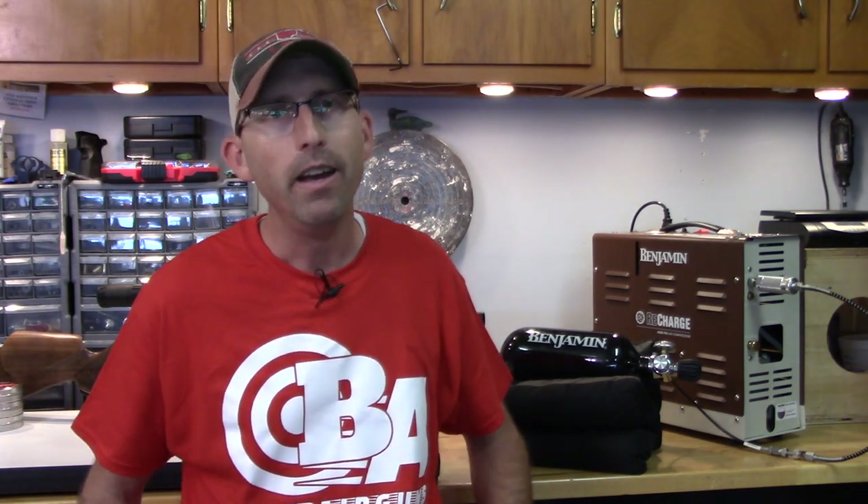Welcome back air gunners. Today we are in my home workshop. Behind me you see my workbench where I not only work on air guns but also the occasional home improvement project. That means there is a lack of space in my workshop — no room for buckets of water, bags of ice, or extra hoses — but I still have a need for air. That's where the Benjamin Recharge Compressor comes into play: it's portable, self-contained, fast, and reliable. We're going to take a look at that and more today on the Air Gun Advisor.